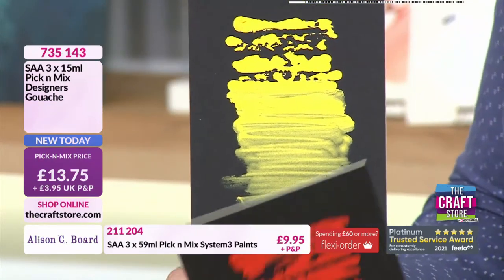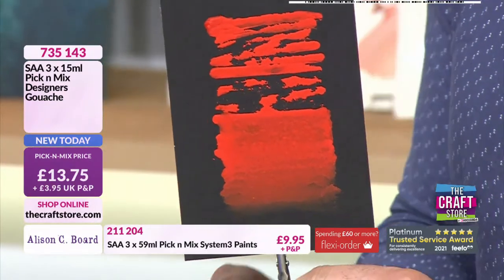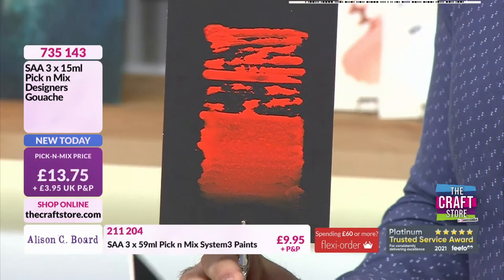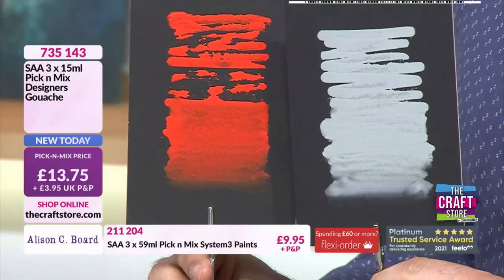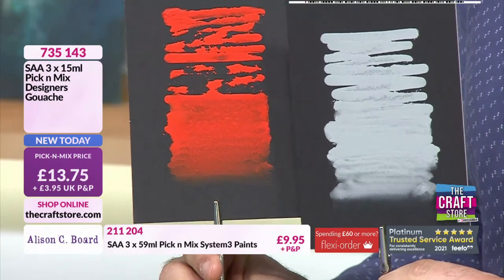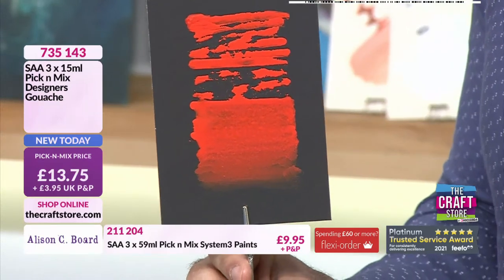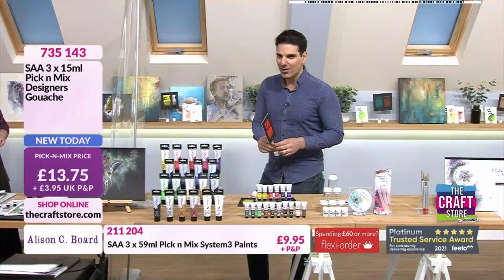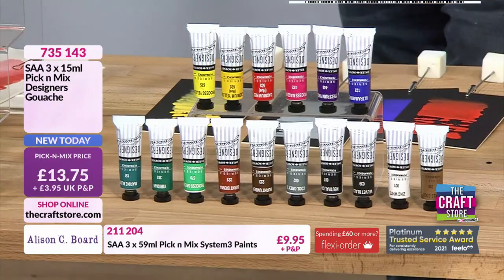So you can paint with it, go back into your pictures, edit them, smudge them. If people are used to chalk pastels, it's sort of the paint equivalent of that. I tend to combine the two an awful lot in my work. The colours are phenomenal — to show that vibrancy on black cardstock is phenomenal. Actually, £13.75 picking any three is such a good price.